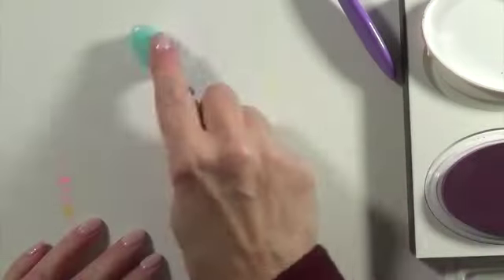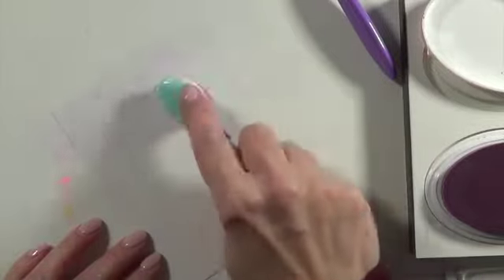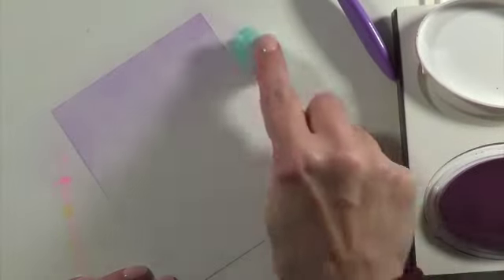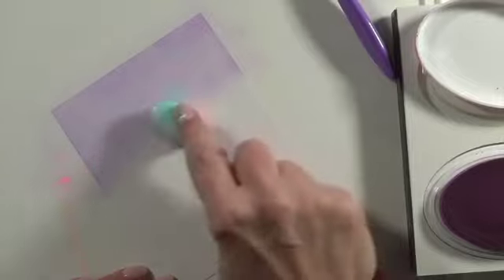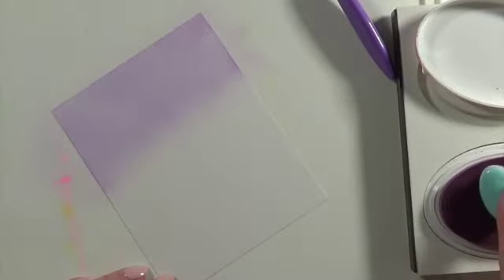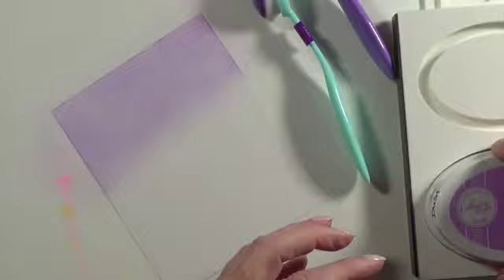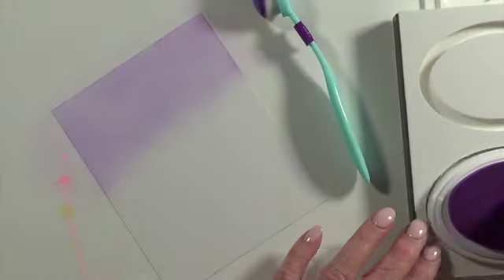I'm going to show you how I created one card. I'm ink blending using some Catherine Pooler inks — I believe it was Sweet 16, Pixie Dust, and Flirty Fuchsia, the three colors here.